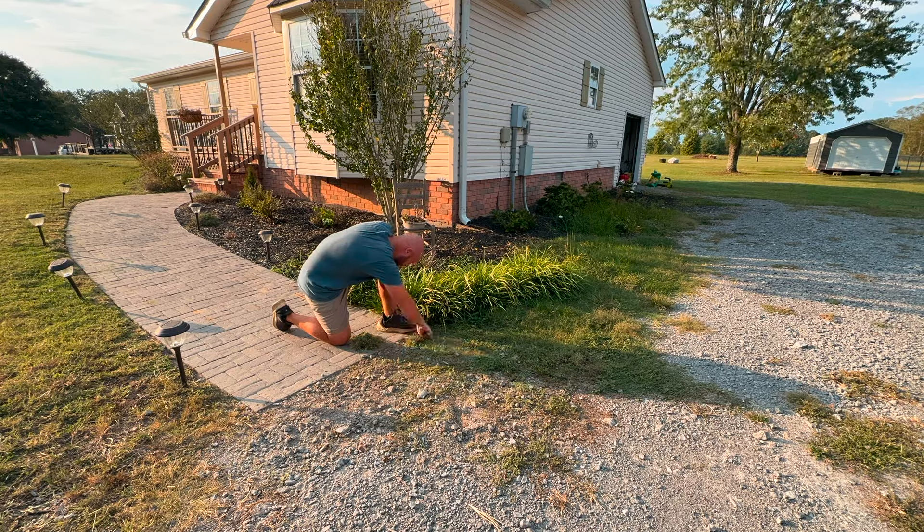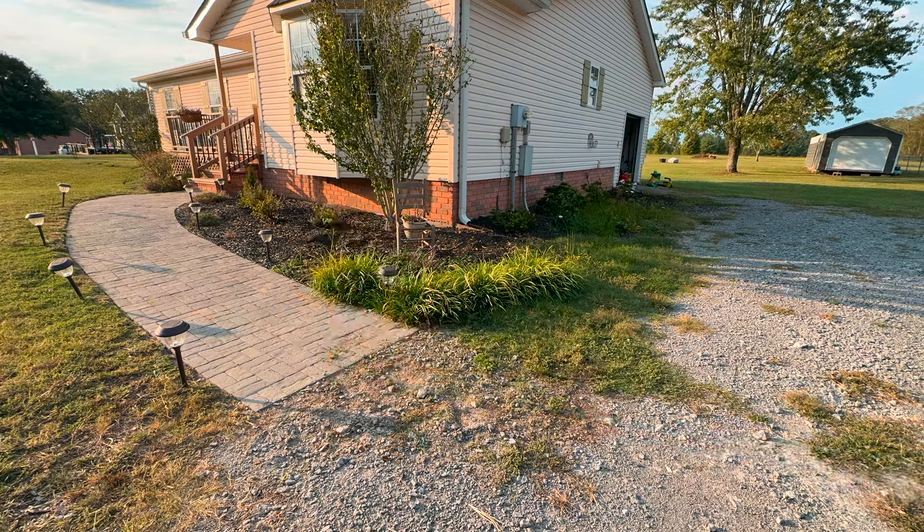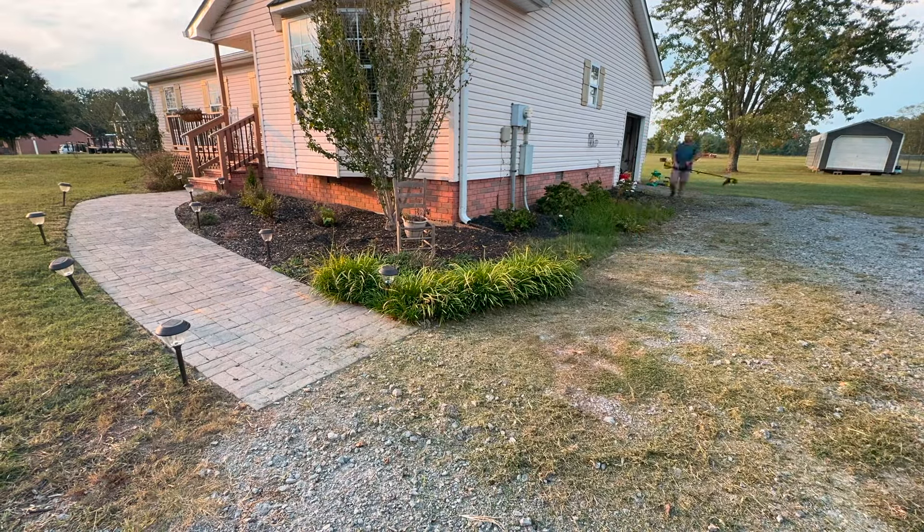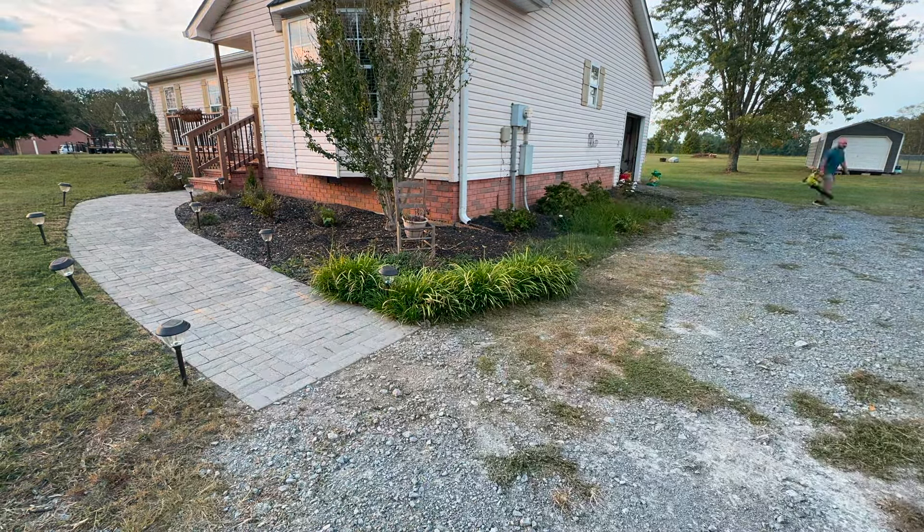To start this project off we've got to pull all of these weeds in our gravel driveway, which was super tedious. I got a little tired of it so I pulled out the weed eater and just weeded all of those weeds, which went so much faster.